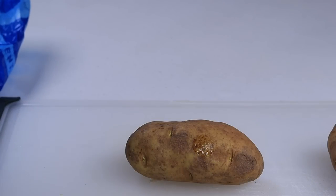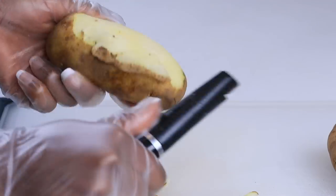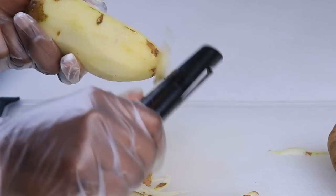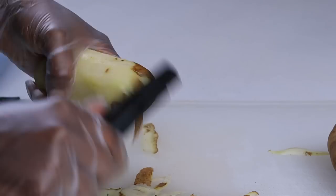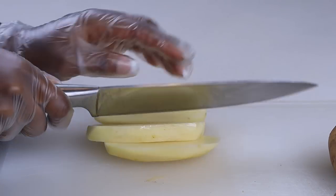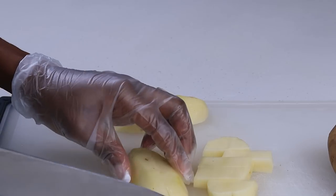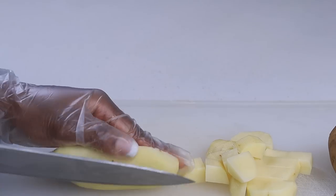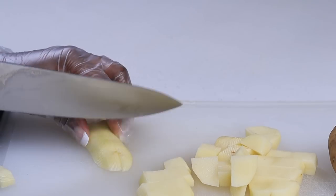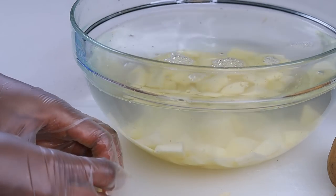All right guys, are you ready? Let's begin. I'm going to start by prepping the potatoes. I'm using five russet potatoes for today's recipe — everything will be listed down below. I'm going to peel the potatoes, and once I'm done, I'm going to dice them. Try your best to dice them the same size; it doesn't have to be exact, but eyeballing it helps the potatoes cook at the same time.